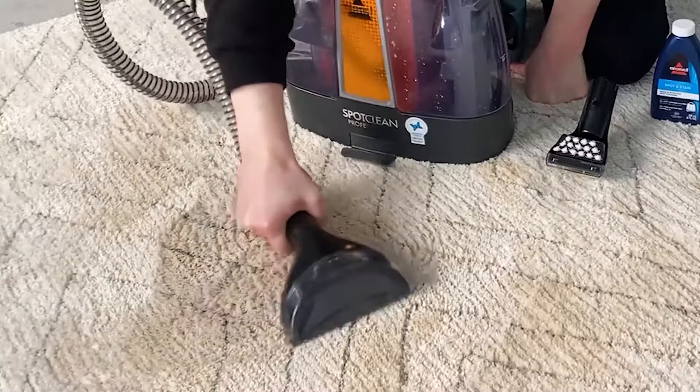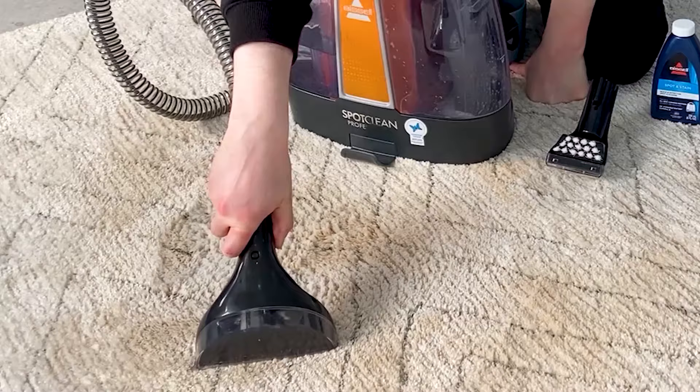Then I let go of the trigger when I'm satisfied, angle the attachment down and apply a bit of pressure and come back on strokes towards me. So now we're extracting.